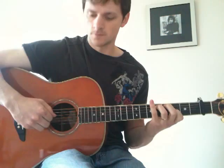Then we play string 4, then string 5, then string 3.